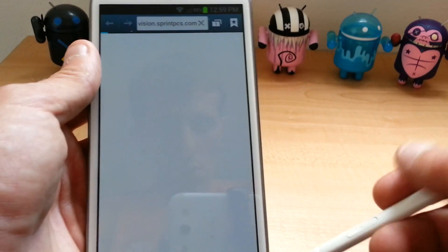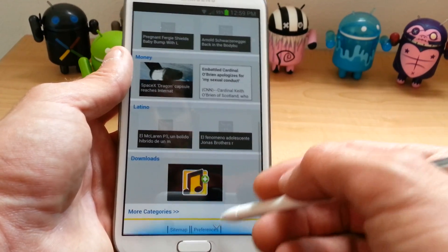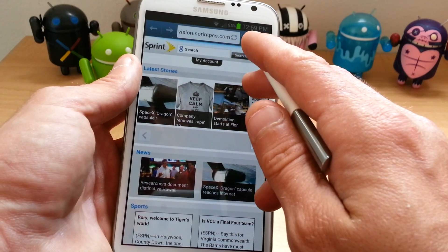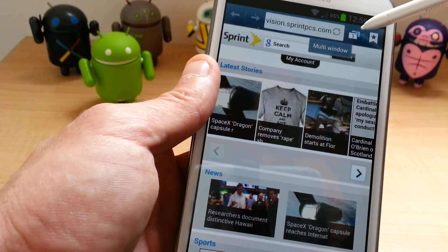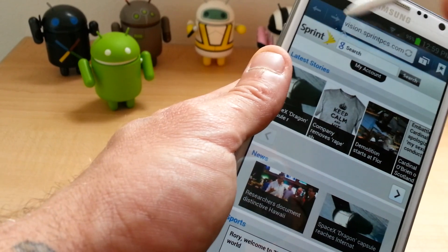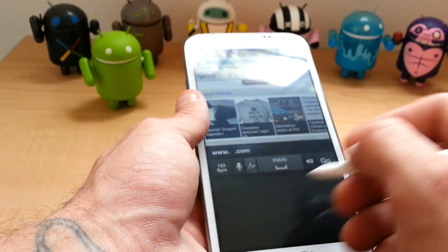Now this will also work as a mouse — basically just a mouse function. You can scroll down with it. You can scroll back up with it. And then where you can hover over — I don't know if you can see that — but it brings up multi-window, bookmarks, so on and so forth. Forward, backwards. So it kind of just works as a mouse.